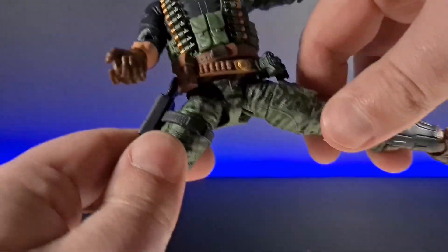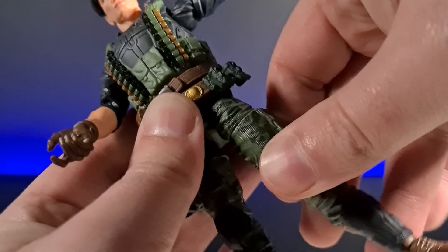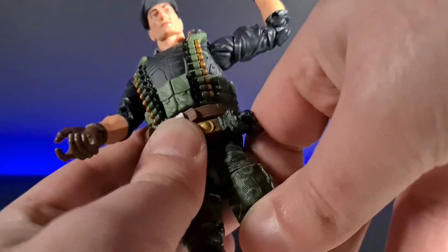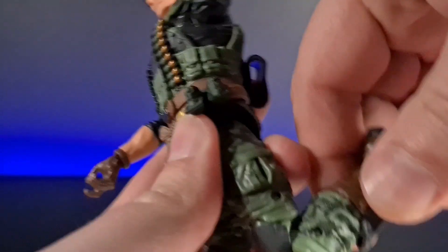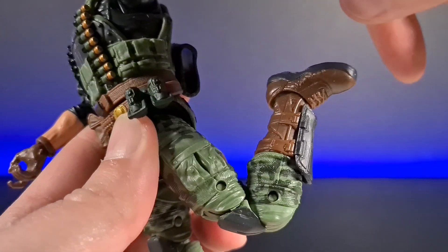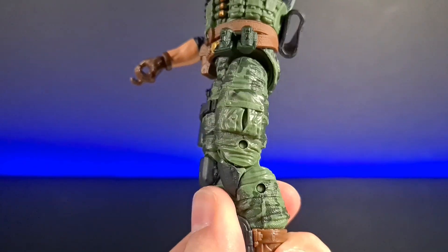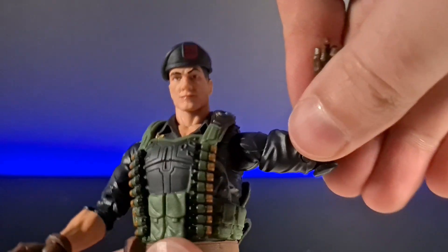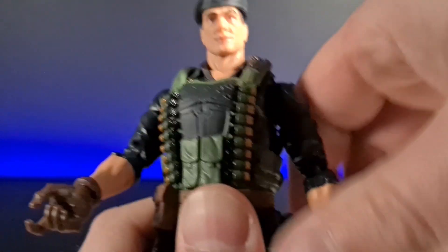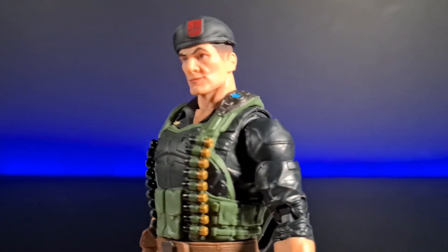Leg-wise, the leg comes up, forward, and back. There's upper thigh rotation and a leg pin drop in the hips. Double knee articulation comes up to a good range. Rotation at the boot cut, and a rocker and pivot at the ankle. Really good articulation overall. The only older characteristic is that it has pins in the joints, which doesn't really bother me — I'm used to it.